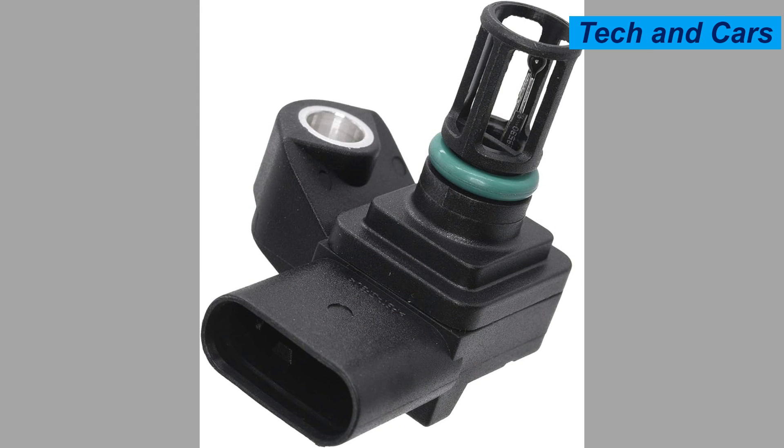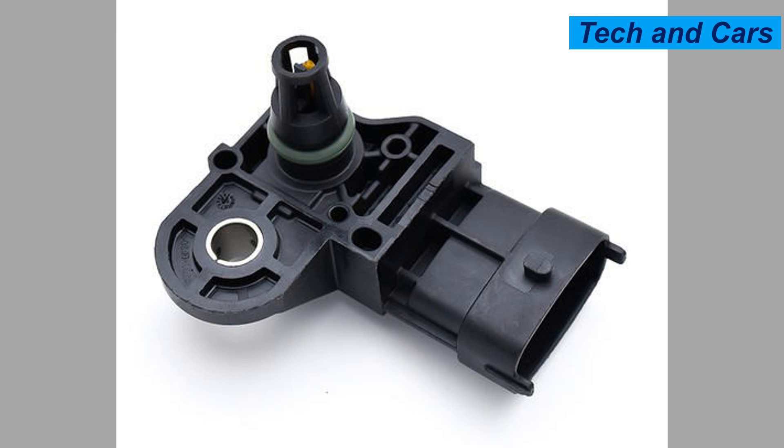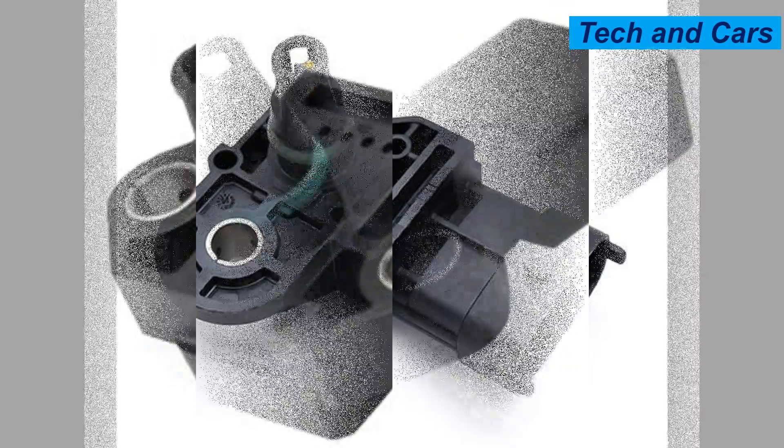Fifteen: maintain a healthy air intake system. A clean and well-maintained air intake system is essential for proper MAP sensor function. Regularly inspect and replace the air filter as recommended by the vehicle manufacturer. A clogged or dirty air filter can restrict airflow and affect the sensor's readings. If you are unsure about any aspect of caring for the MAP sensor or encounter persistent issues, it is best to consult a qualified mechanic or automotive technician.